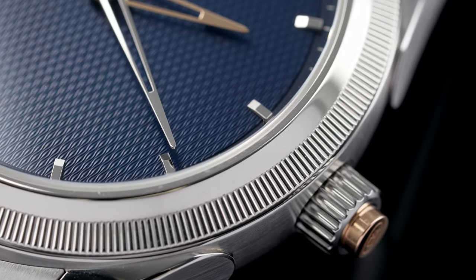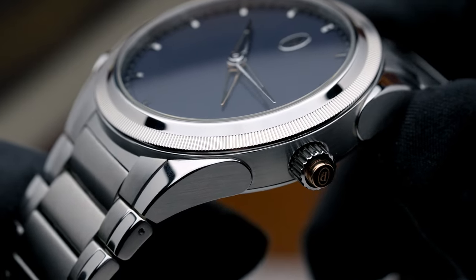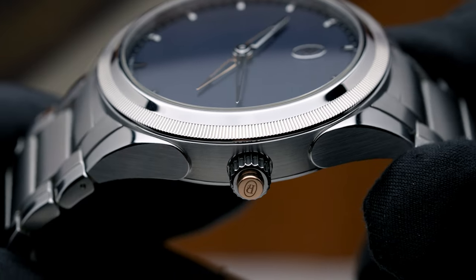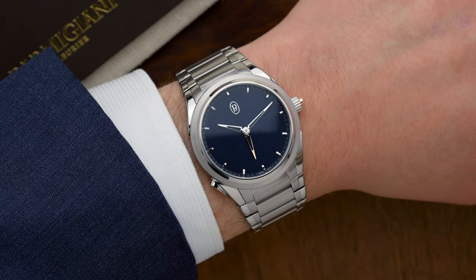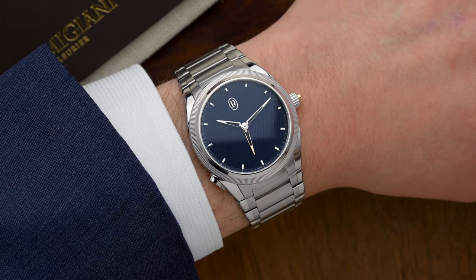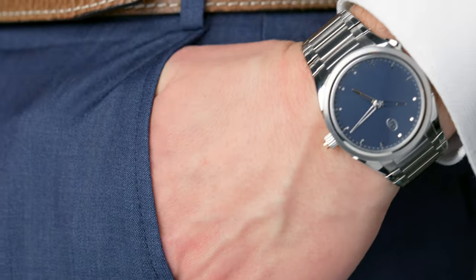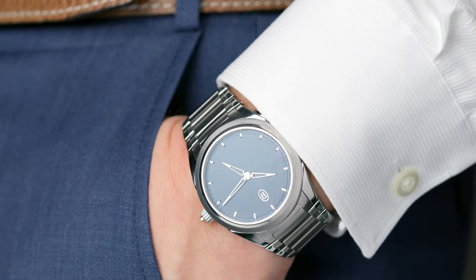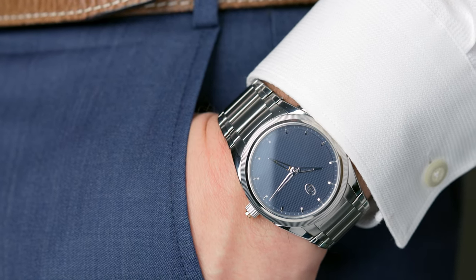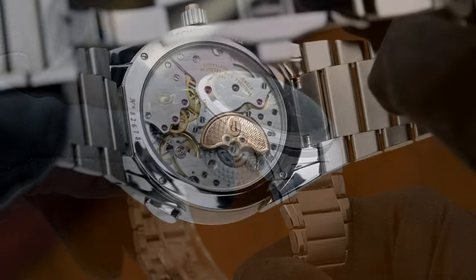I want to mention the bezel on the watch, which is pretty fascinating. It's a coin-edge bezel that Parmigiani did in platinum, which really adds to the luxury of this watch. It can be worn as a sport watch or a dress watch and it looks fabulous either way. It's a 40 millimeter case, said to be the sweet spot on anybody's wrist — whether you have a small, medium, or large wrist — with a slimline case that's going to look and feel great. The watch also has a sapphire crystal with a sapphire crystal back, so you can see the movement once you take it off your wrist.